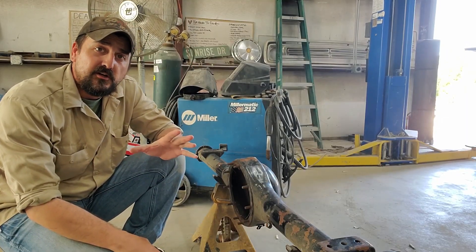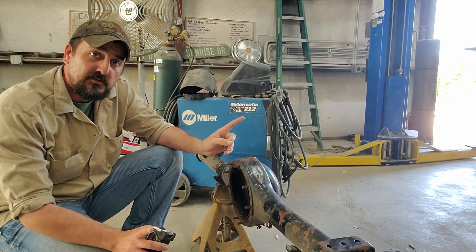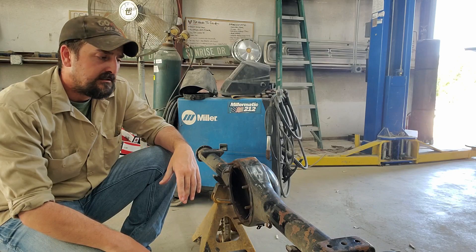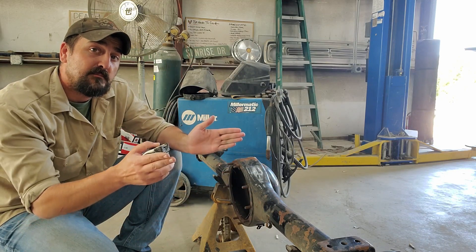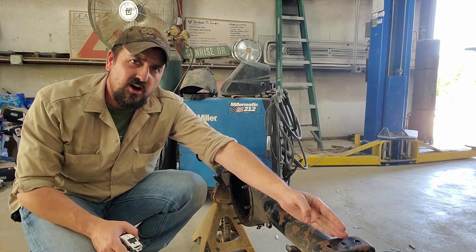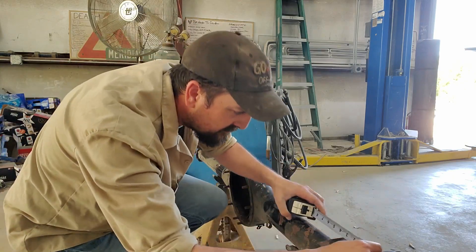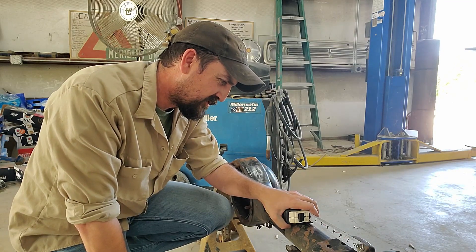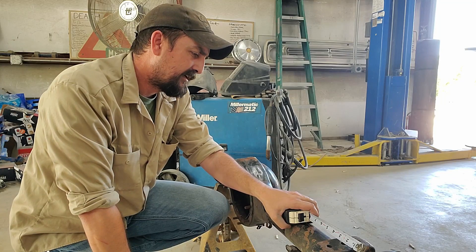One thing I need to address first are these leaf spring perches. On a B-body they're 44 inches apart. On an A-body they're 43 — at least that's what Google told me. So what I need to do is move these perches in. Several of y'all have suggested just hogging out the side of the spring perch so you can slide that spring right in. It's just a half inch difference there. I could just drill a hole right there, but I think the U-bolts might get in the way.